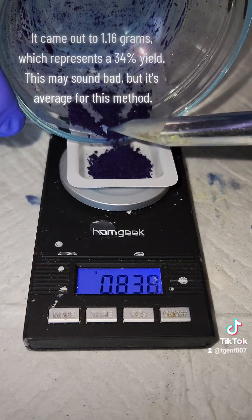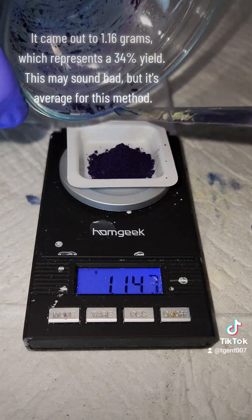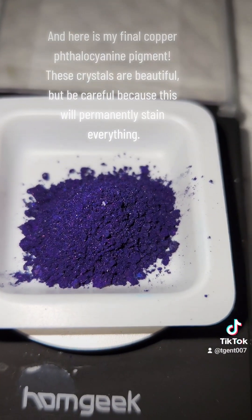It came out to 1.16 grams, which represents a 34% yield. This may sound bad, but it's average for this method. And here is my final copper phthalocyanine pigment.